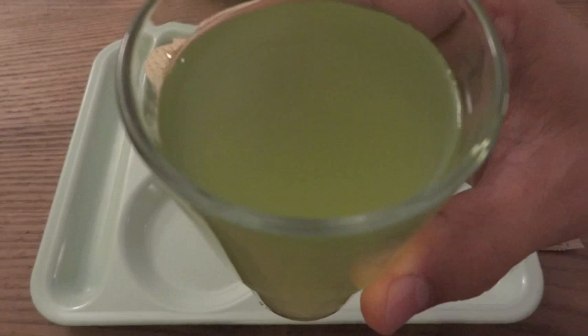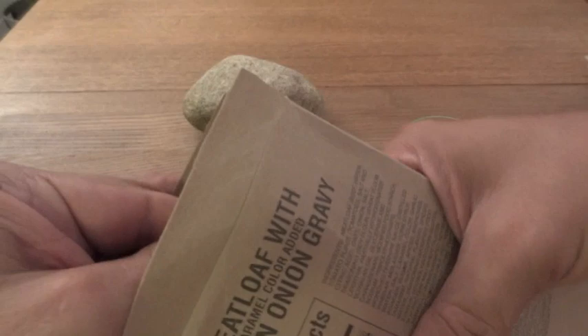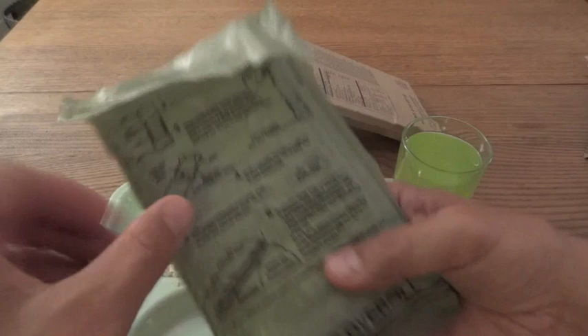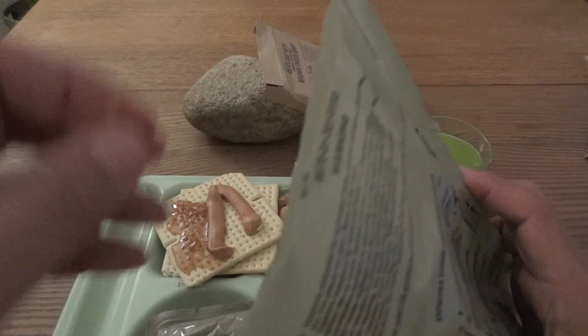Checking out how the meatloaf and those potatoes are doing — I can feel some heat. This is actually very hot, which is a good sign. You can see with these older FRHs the stuff inside is kind of leaking out of the heating elements a little bit. The heat seems to be a little uneven — I tried to knead it a little bit.